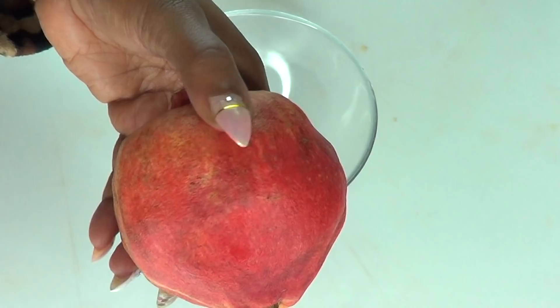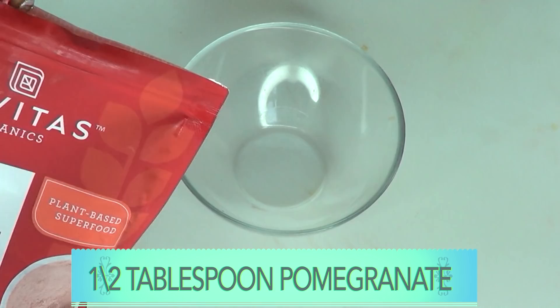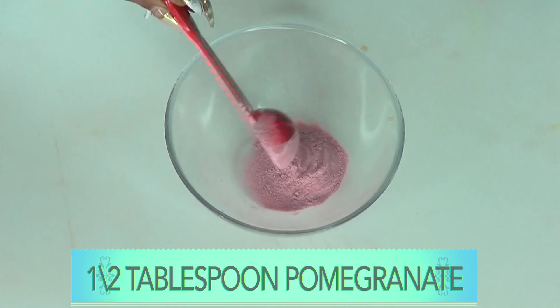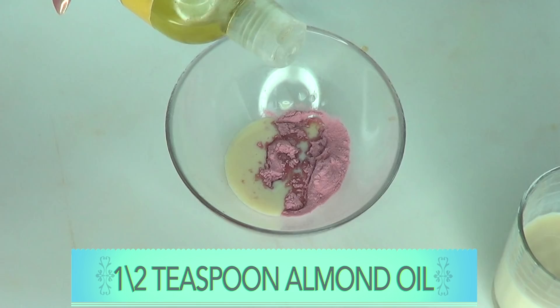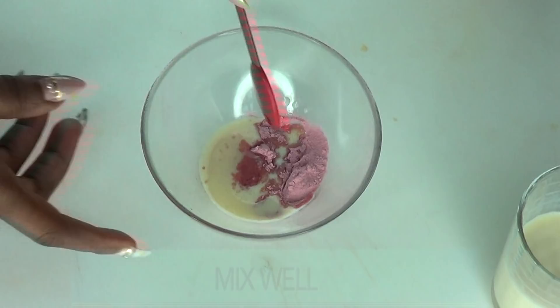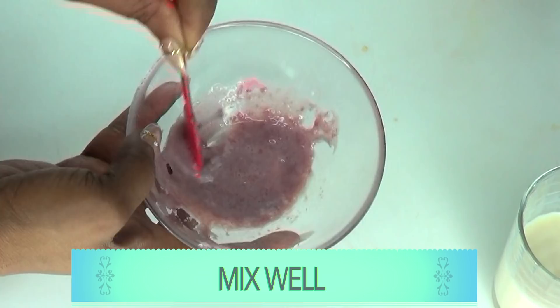If you're using fresh pomegranate, cut it open, extract the juice, and use about a tablespoon of pomegranate juice. I'm using the pomegranate powder, so I'm using half a tablespoon — that's 7.5 ml. For the soy milk I'm also using half a tablespoon, 7.5 ml. And we're using half a teaspoon of almond oil. Now we're going to mix this into a paste and blend it together. A little goes a long way.